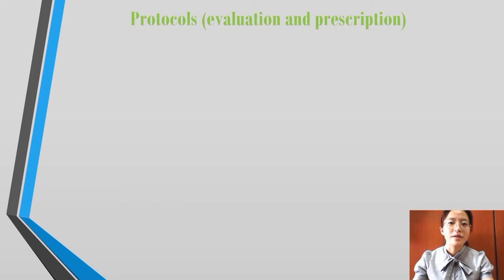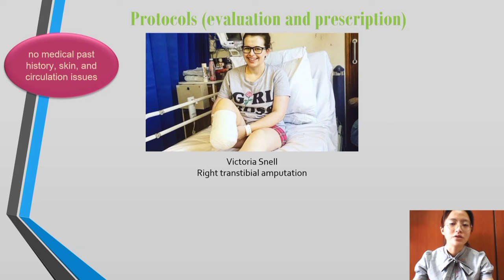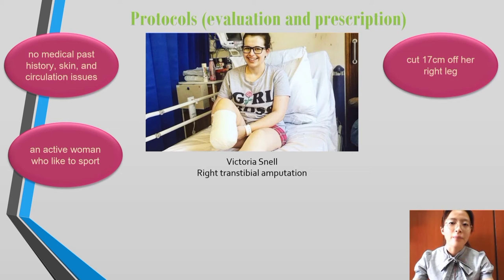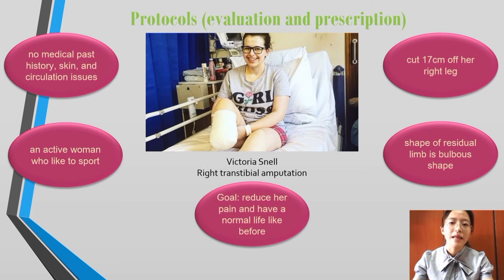Victoria Snell broke her leg while working with her friend in 2011. Unfortunately, her leg did not heal properly so she decided to have her right leg amputated. Victoria Snell has no medical past history, skin or circulation issues. She is an active woman who likes sport. She has had 17 cm of her right leg removed and the shape of her residual limb is bubble-shaped. The goal is to reduce her pain and have a normal life like before.